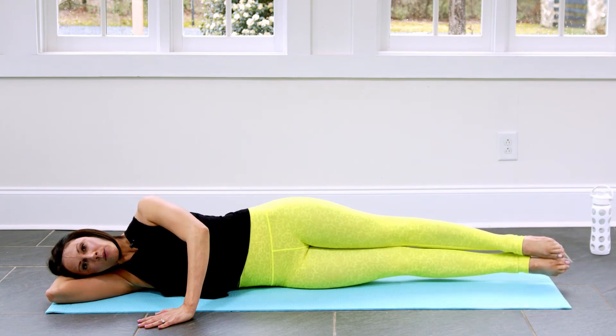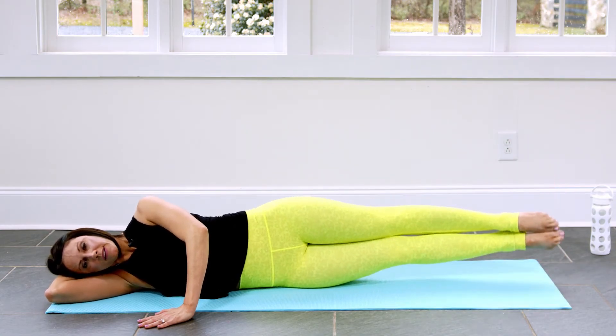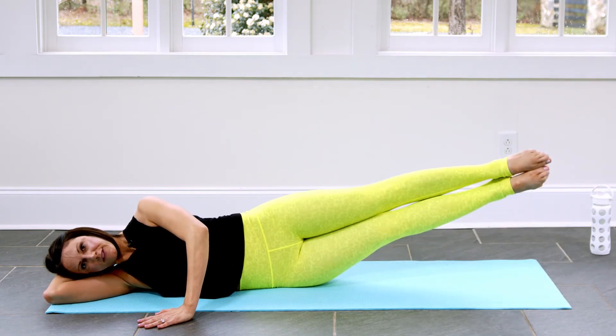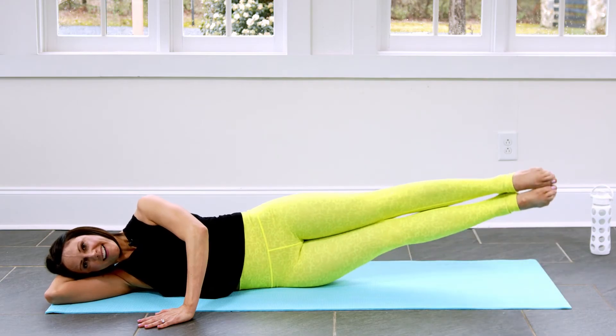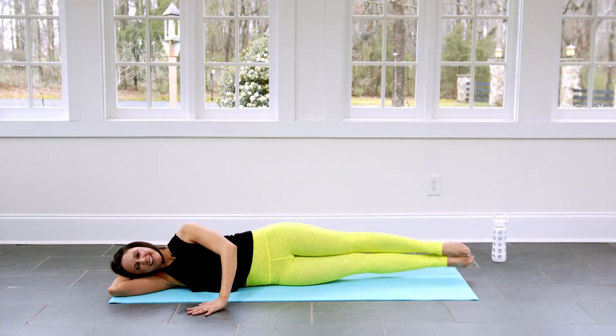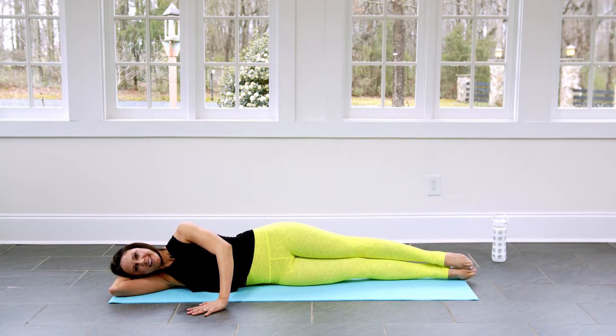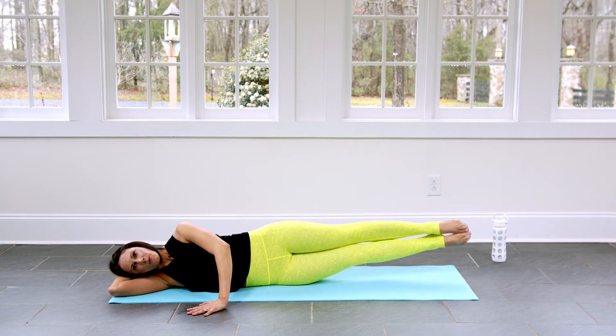And from here, we're going to lift both legs together. We bring them up, we lower them down. And we lift, and lower — for six, five, four. Don't let your arm take over — I say that because mine's trying to right now. Two more. Two, and one.